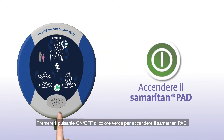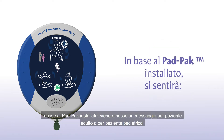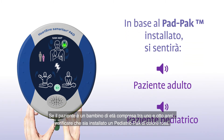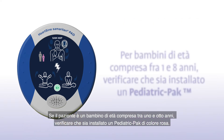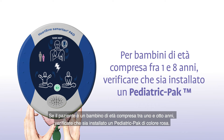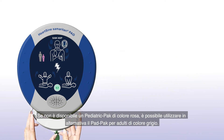Press the green on-off button to turn on the Samaritan PAD. Depending on the pad pack currently installed, you will hear either an adult patient or a child patient prompt. If the patient is a child between 1 and 8 years of age, you should ensure a pink pediatric pack is installed. If a pink pediatric pack is not available, you may use the gray adult pad pack instead.